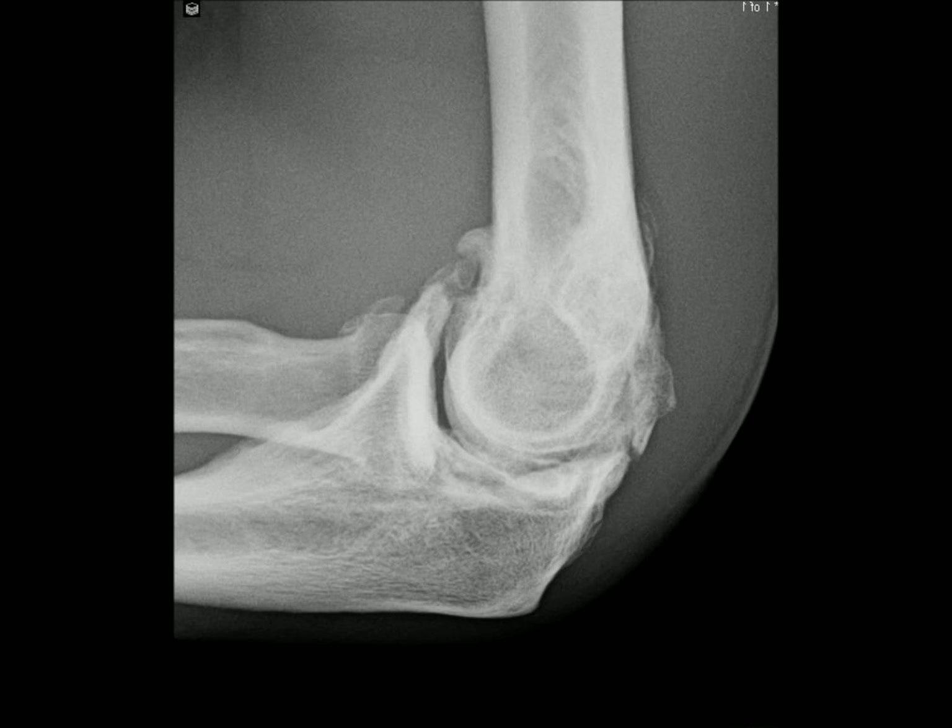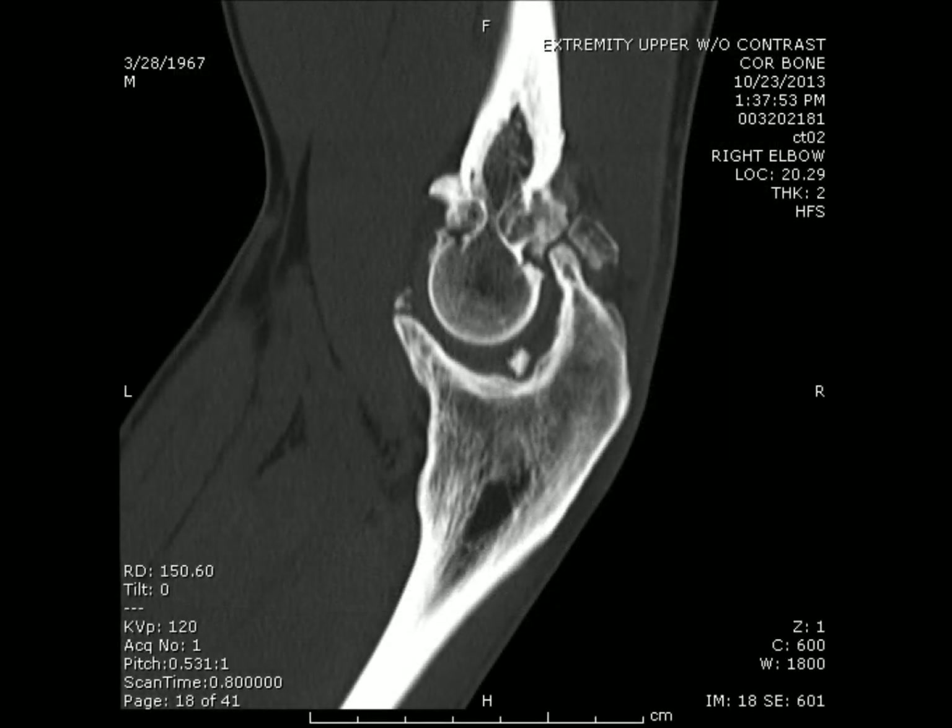X-rays in the office show the loose bodies and bone spurs characteristic of osteoarthritis. A CAT scan confirms the bone spurs in the front and the back of the joint, as indicated here.